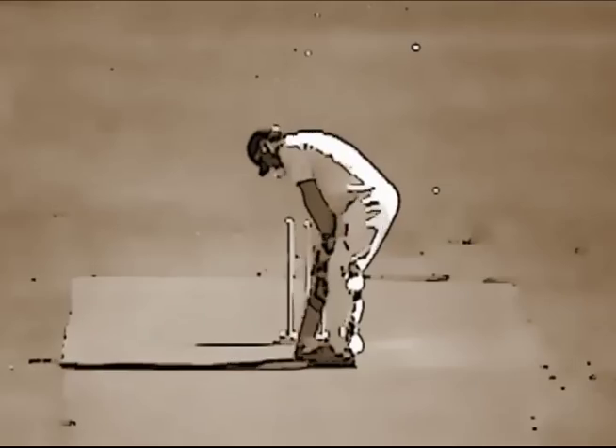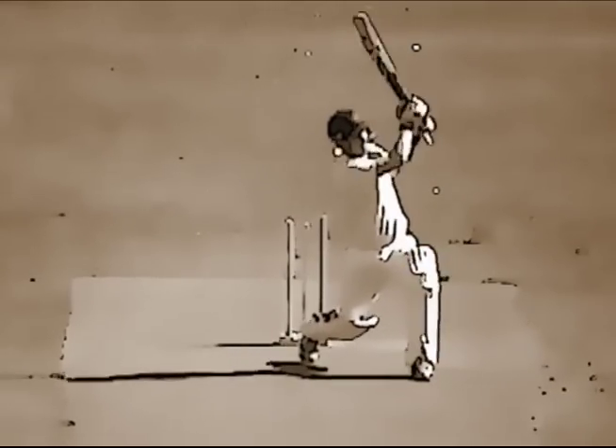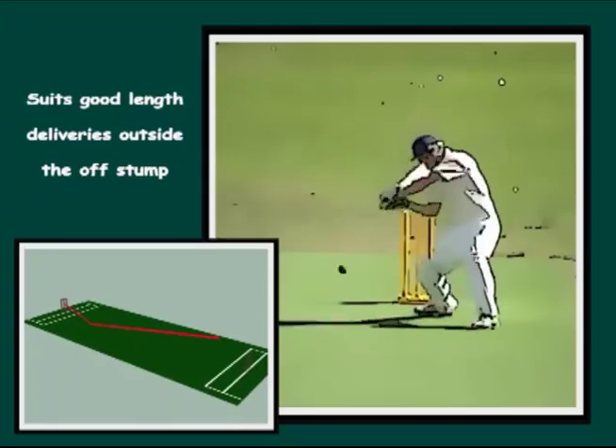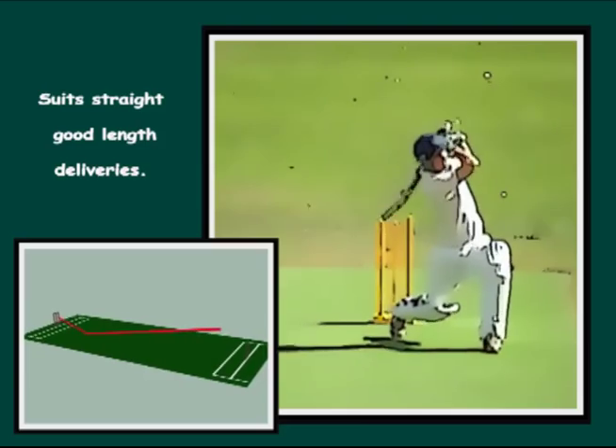As you can see, with the clear the leg method, the batsman has an option to hit a boundary off almost every delivery. The key is to play the right shot to the right zone. Mistakes here regularly cost the batsman their wicket.